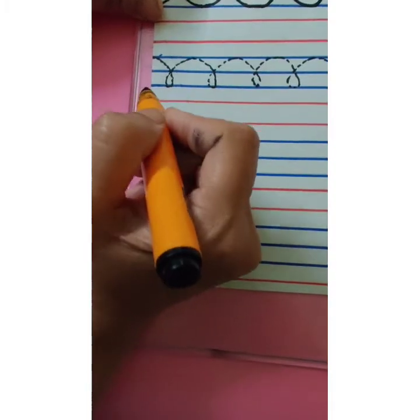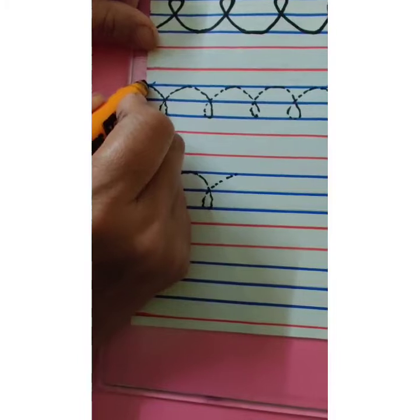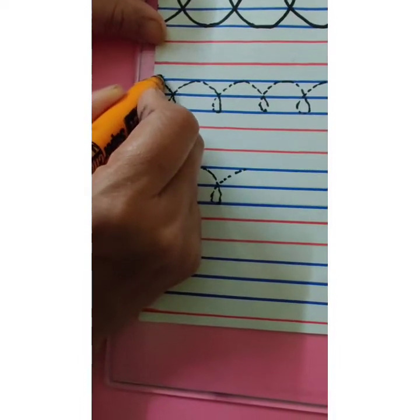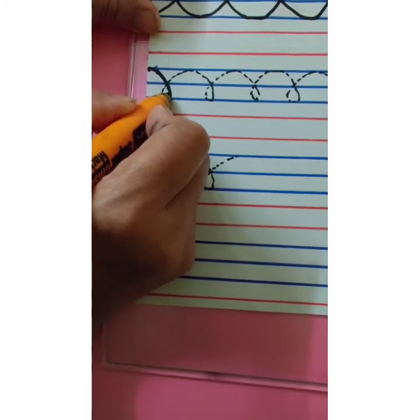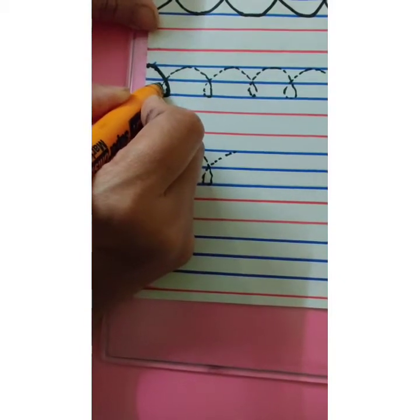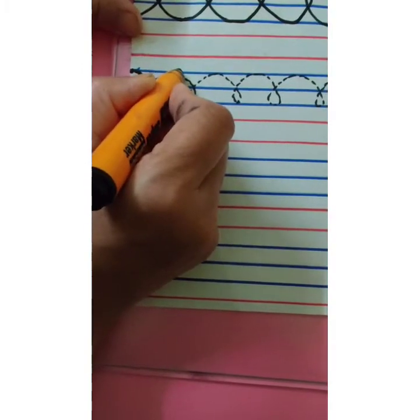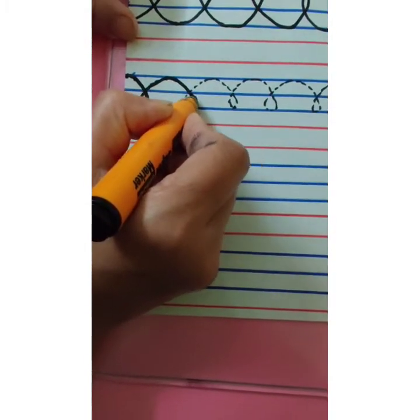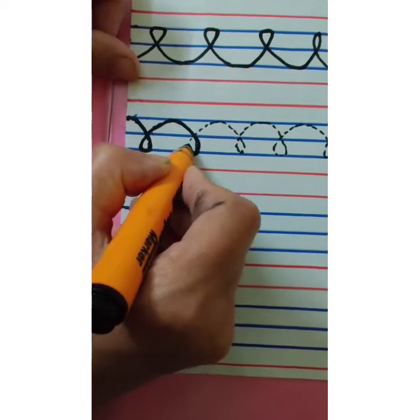Now let's learn the second pattern. Here we are going to start with the first blue line. Trace the dots. Come down. Touch the third blue line. Make a loop. Go up. Touch the first blue line. Make a curve. Come down. Touch the third blue line.